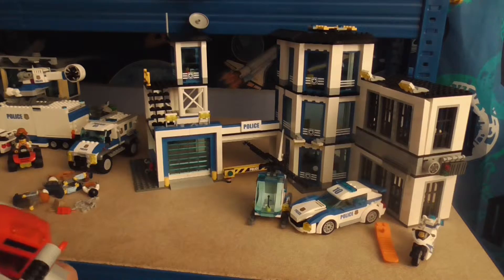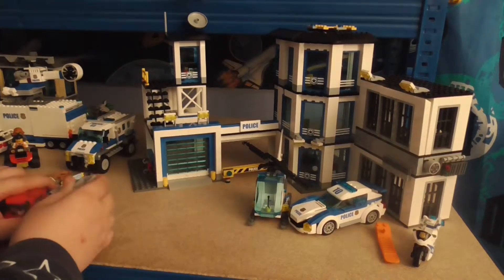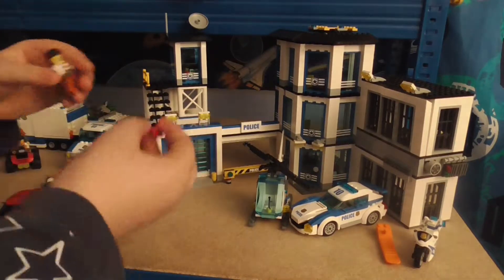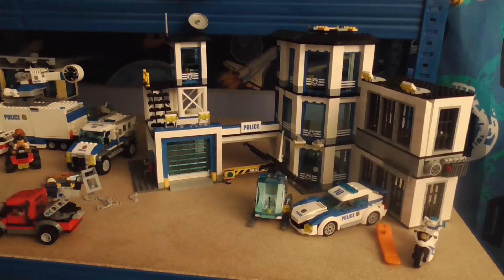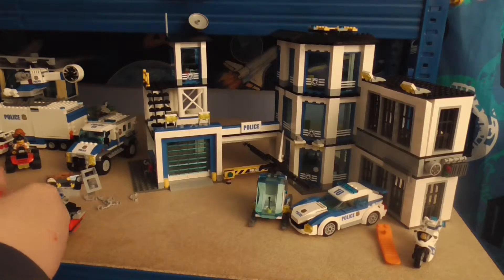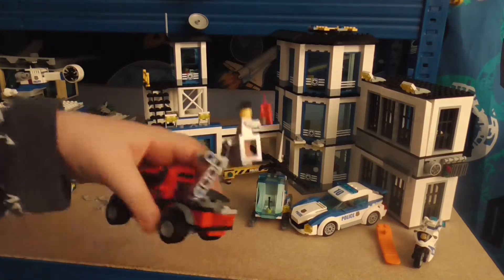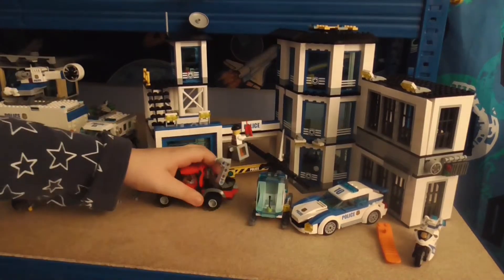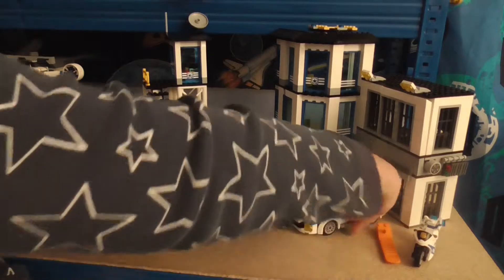This has got to be the coolest feature yet - there's a swivel contraption here which does a full 360 degrees, and you can put a minifigure inside. I'm gonna give this guy the dynamite - I'm not going to tell you why I've given him the dynamite, but we'll come back to that.